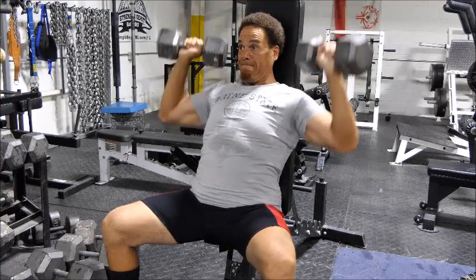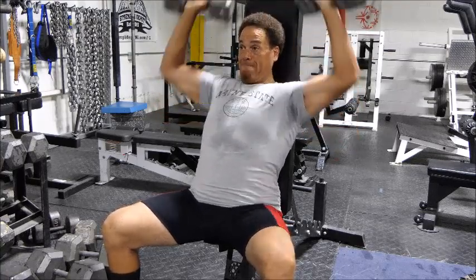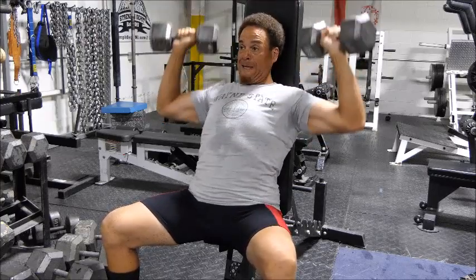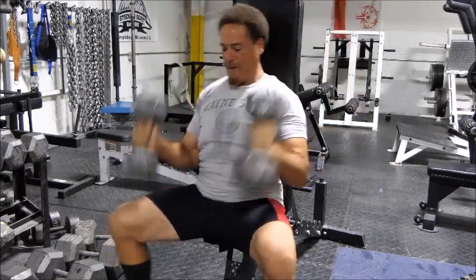That's basically it for this training session. Thank you guys, thank you new subscribers. Leave questions, make comments in whatever way you want — don't be surprised at how I answer because sometimes I surprise people. I will talk to you a little bit later. Bye.